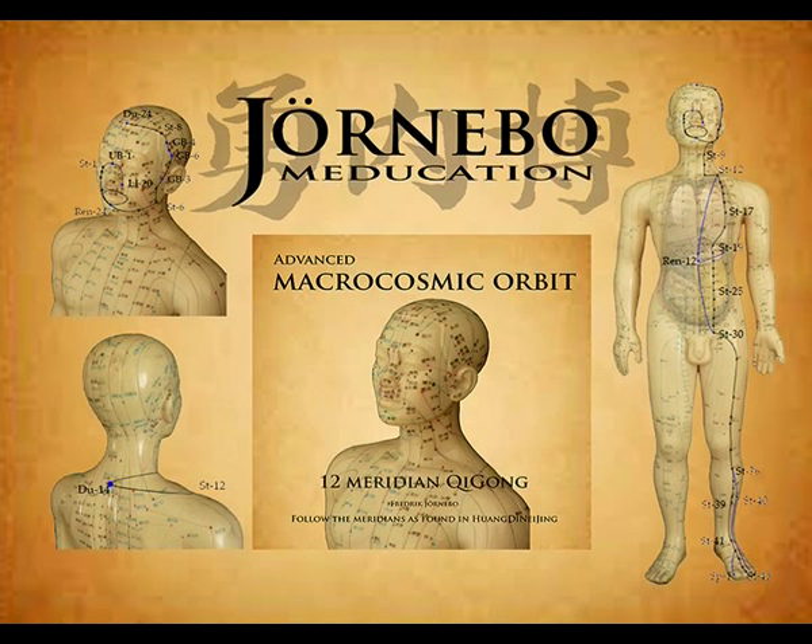The foot Yang Ming stomach channel starts at the side of the nostrils at Ying Xiang, Large Intestine 20. Ascends to the base of the nose where it crosses to the other side and passes Jing Ming, Bladder 1. The channel descends at the side of the nose: Cheng Qi, Stomach 1; Si Bai, Stomach 2; Ju Liao, Stomach 3.